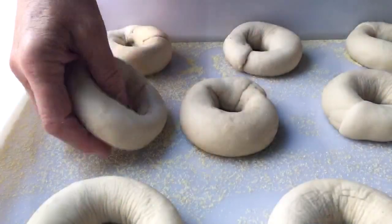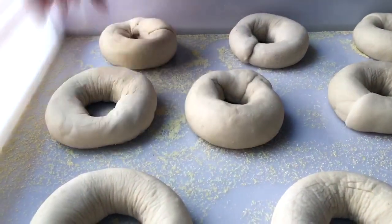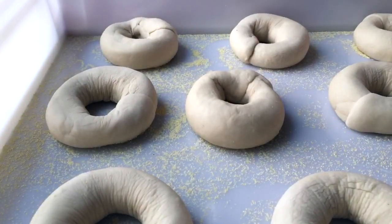I'm going to get some cornmeal in this dough box, place the bagels right on it, and we will let them rest for at least eight hours. And here is our last bagel. We're going to cover it up and place it in the refrigerator.